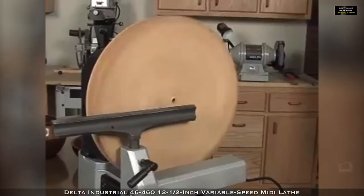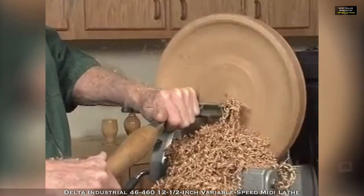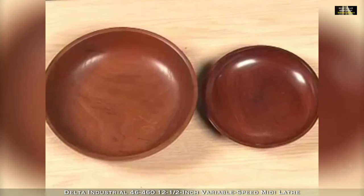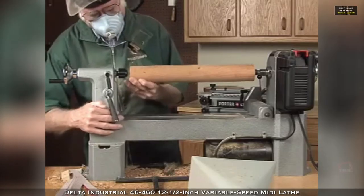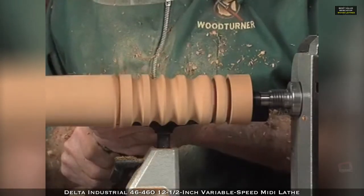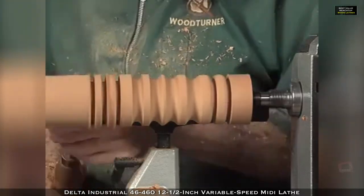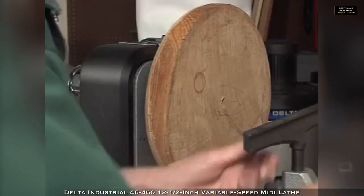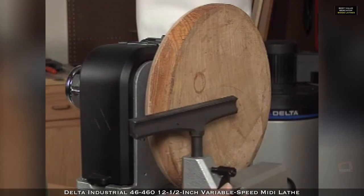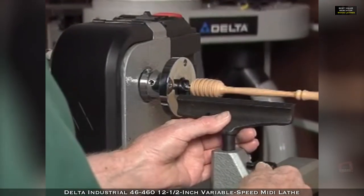The new lathes provide class-leading capacity. Their swing allows you to turn bowls up to 12 and a half inch in diameter — some competitors only turn 10 inch bowls. The Delta lathes provide 16 and a half inches of center-to-center capacity, allowing the necessary room for turning even chair legs without an extension. Both lathes offer a 6 inch and 10 inch tool rest to provide longer support when turning spindles, as well as a shorter support to get in close for smaller turnings.